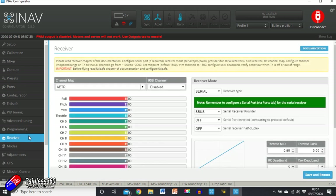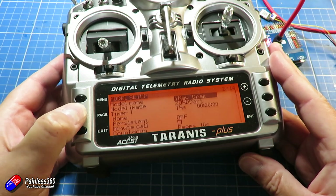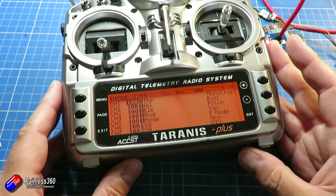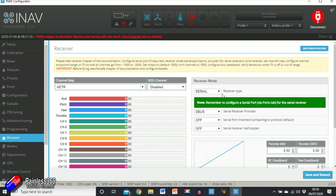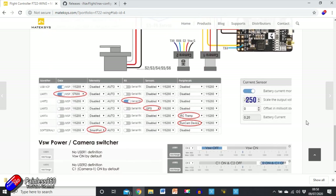The next thing we need to do is set up the receiver. I've already set up the model in OpenTX. The mixer just has my default channel order: throttle, aileron, elevator, rudder, a mode switch, and an arming switch. I've bound the radio to a little receiver — that's the one we're going to use. On the computer we have 'Serial' selected and 'S.Bus' selected, with UART1 set up as the input, and we can confirm that's the right place to plug the receiver in.